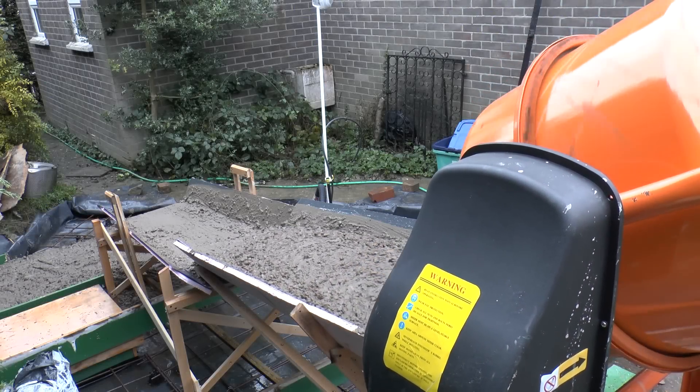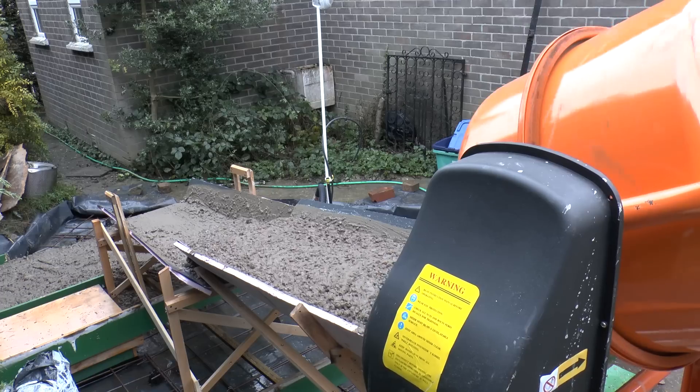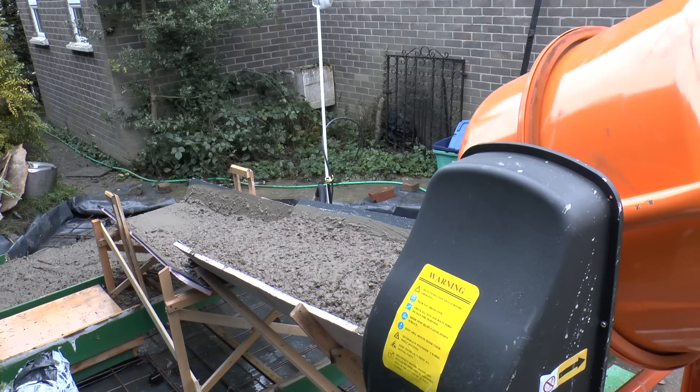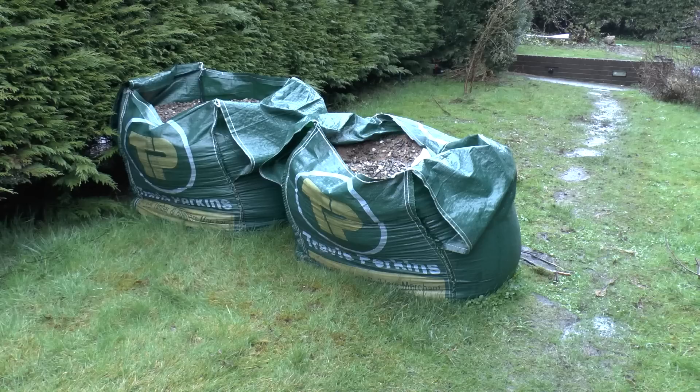Greetings. Late last year I made a large concrete base for a garden shed which I intend to build. Unfortunately I bought more materials than I needed, so I've got about a ton and a half of ballast — a mix of sand and chippings — basically cluttering up the garden. I've got a use for the sand because I need to build some brickwork to go with the shed, but not with the chippings and certainly not mixed together, because you can't build a brick wall with concrete.